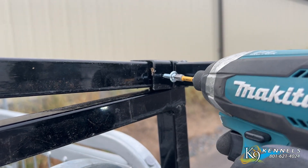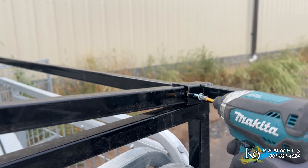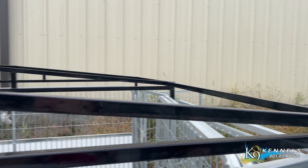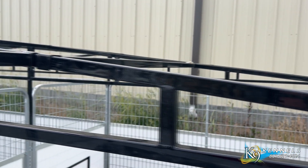Assembly is straightforward, requiring basic handyman skills and common tools like a cordless drill. By adding our Slope Corrugated Metal Roof to the already sturdy canine kennel structure, you can enhance the overall protection and superior functionality for your pet's comfort.